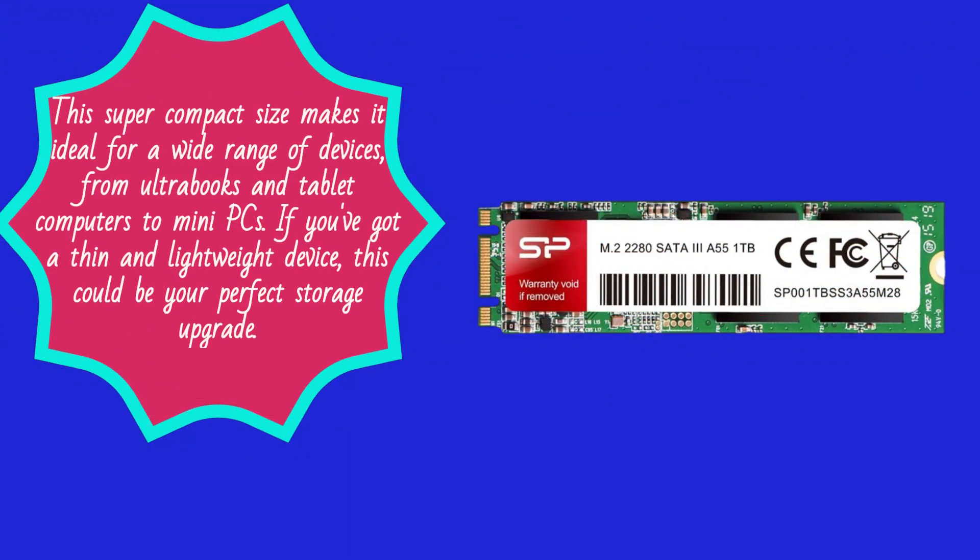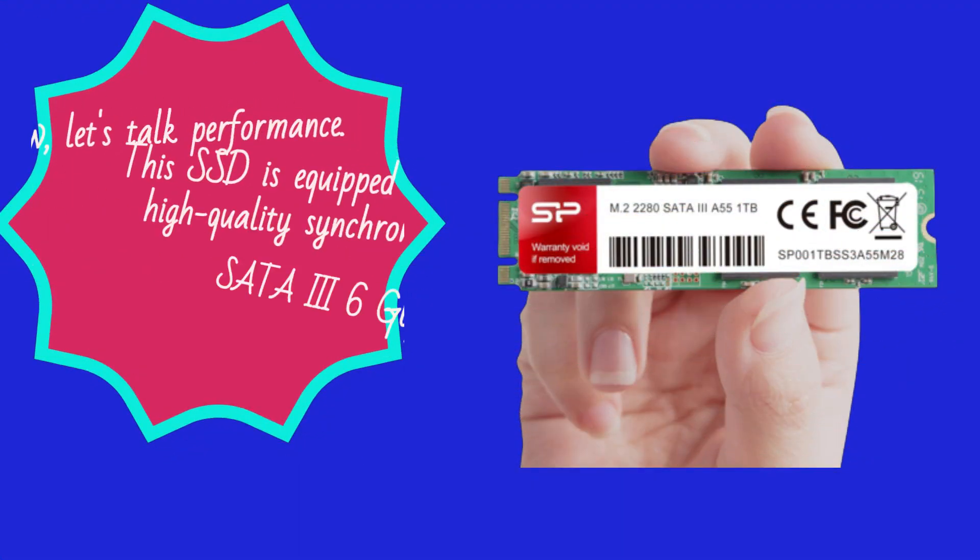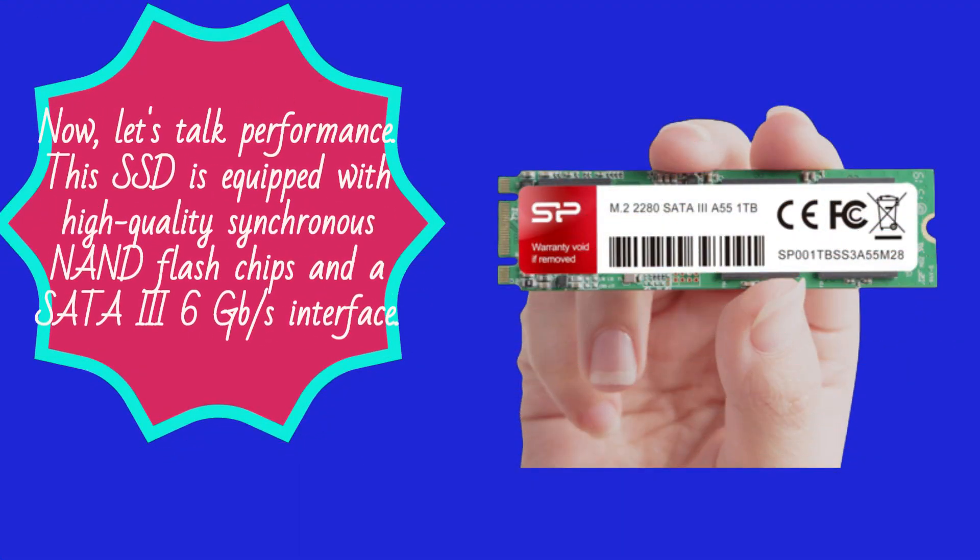From ultrabooks and tablet computers to mini PCs — if you've got a thin and lightweight device, this could be your perfect storage upgrade. Now, let's talk performance. This SSD is equipped with high-quality synchronous NAND flash chips and a SATA 3 6 gigabits per second interface.